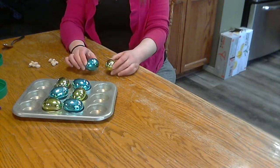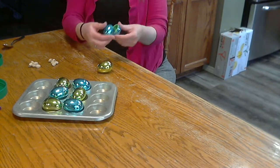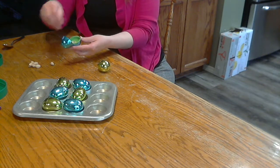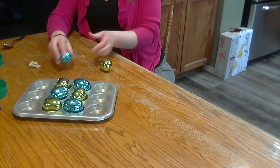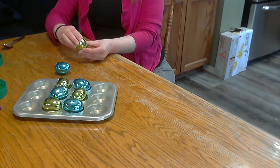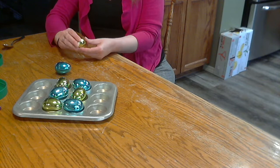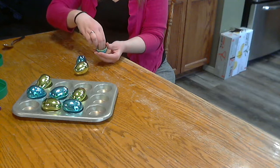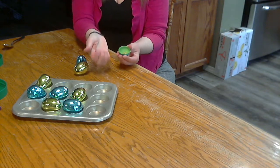Take some plastic Easter eggs and fill them with different things. Here's some pistachios, put some in that one, some in this one. In these ones I put some popcorn kernels.